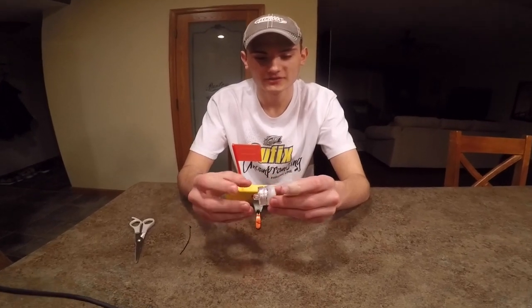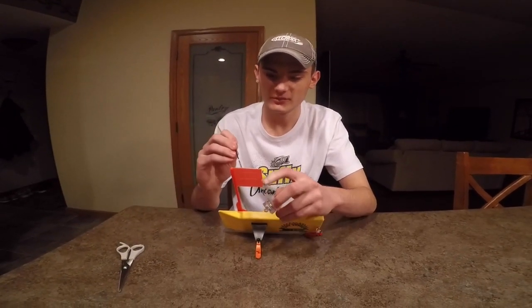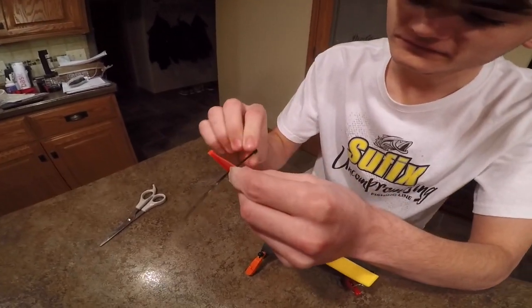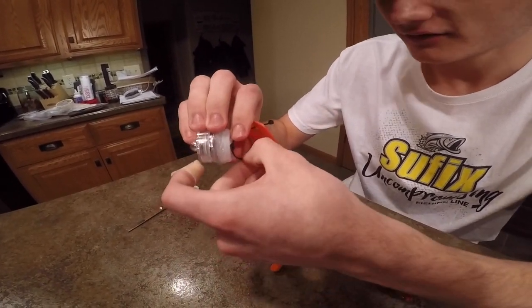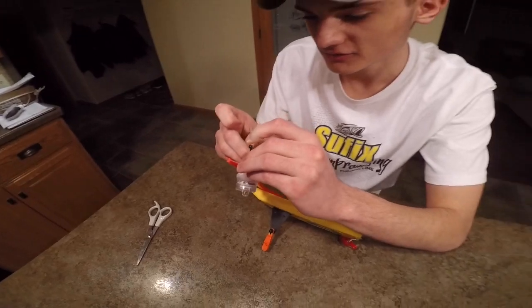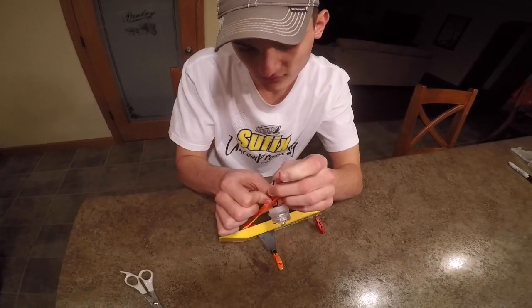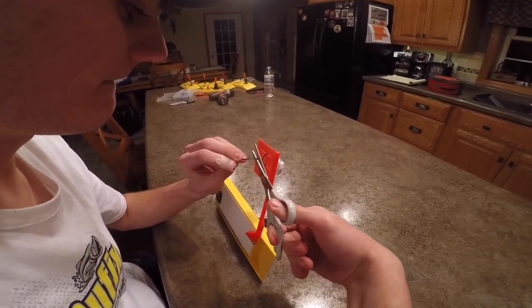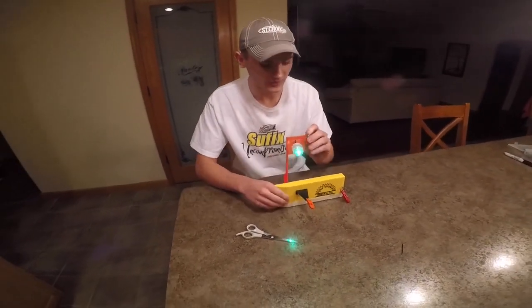Now that we have the bottle cap attached to the LED light, we are ready to put it on to our flag. Take your black zip tie and put it through the first slit on the flag. Then loop it through the back of the cap, and pull it through the second slit. Pull it tight so it doesn't sink down. With the extra, take your scissors and cut it. And there you go — your light is attached.